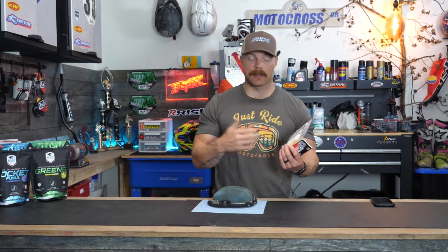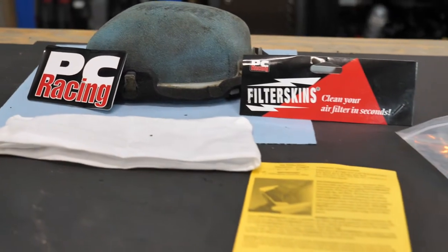In today's video we're looking at some PC filter skins. There are some other brands that make similar products, but the claim is you can put them on your air filter when riding in really sandy or dusty conditions, peel them off, and you've got a fresh filter again just like that. It saves you from having to swap out your air filter so many times, or you can peel one off midday and let your bike breathe a little — which is also good for the engine. We're going to give these a try today in some sandy conditions and see what I think.